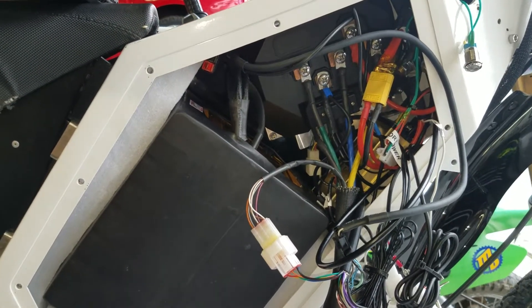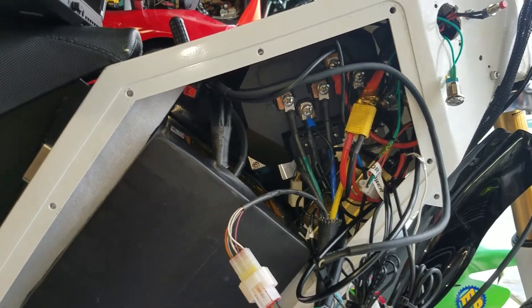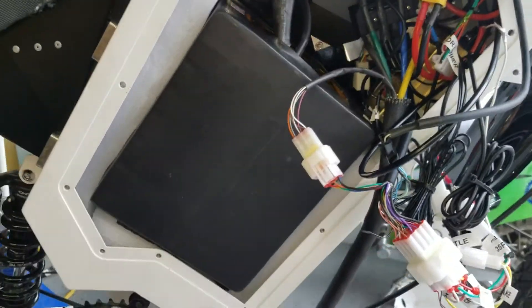This is part two of the Mobypus install on the EEB frame and QS205 motor, EM3V battery.